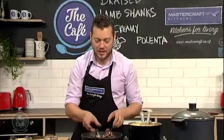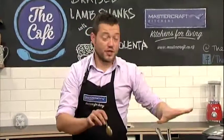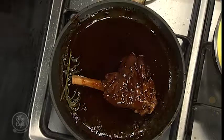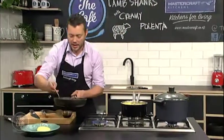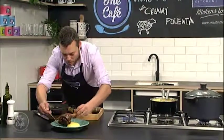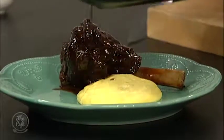Two hours later, the lamb is cooked — the magic of TV. We've just strained the sauce off and we're reducing that down with a little bit of rosemary, just to get that beautiful hint of rosemary through the sauce. You can see now it's glazing beautifully. I've also got a little bit of balsamic vinegar to put in, just to cut through that richness. Glaze your lamb shank and then carefully — because it's really hot — pop it on the plate with a little bit more sauce.